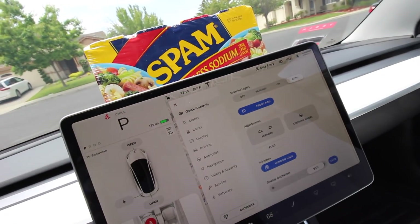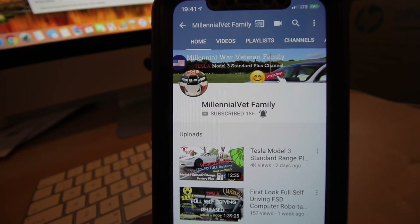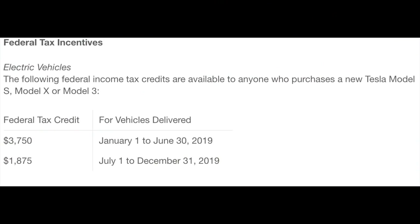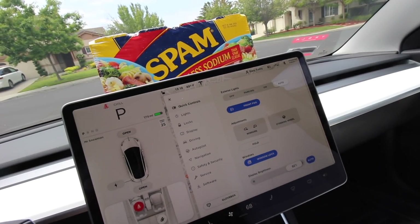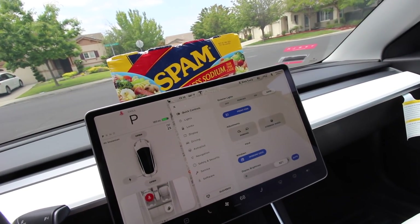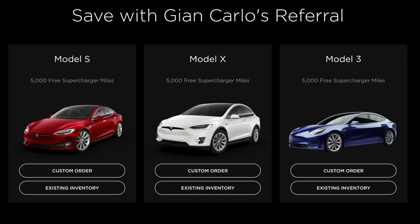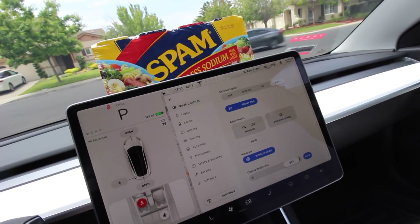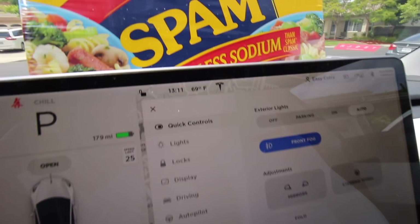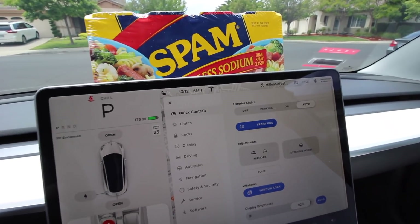If you like the video, please hit that like button, comment, and subscribe. More videos are coming up so do subscribe. Also worth mentioning: the federal tax rebate is about to be cut in half by July, so make your order now on a Tesla before that happens. If you order before the end of May, you'll also get a free $300 value — 5,000 miles of free Supercharging — by using the referral link in the description.